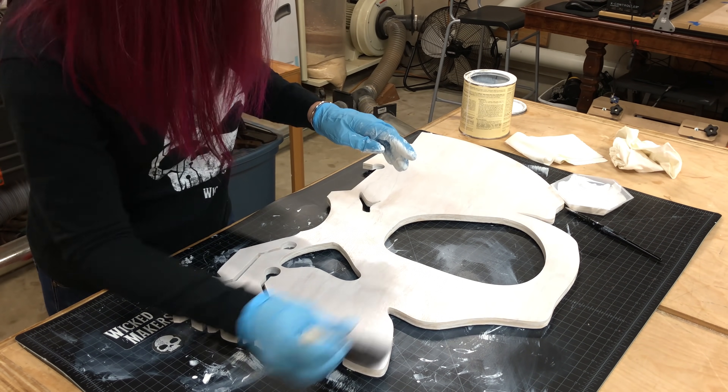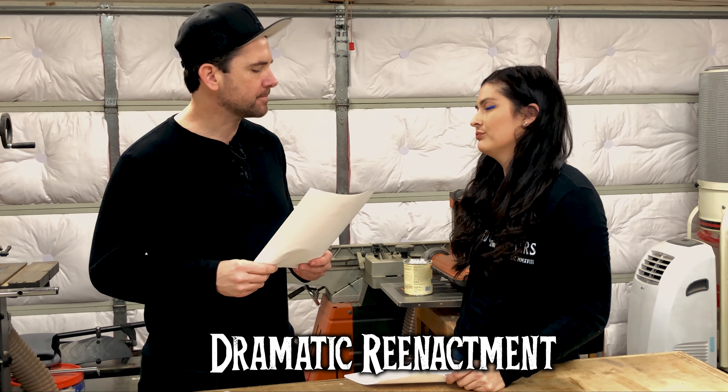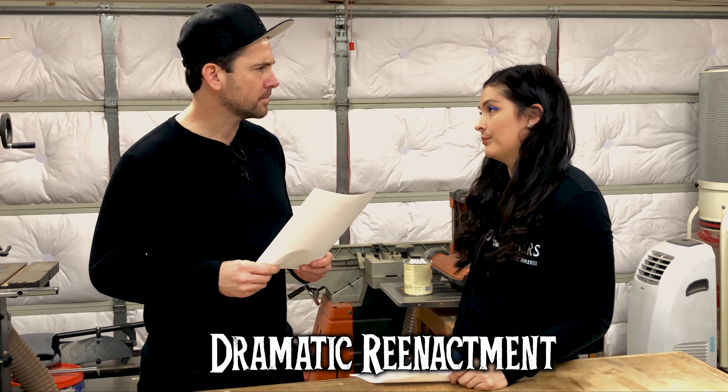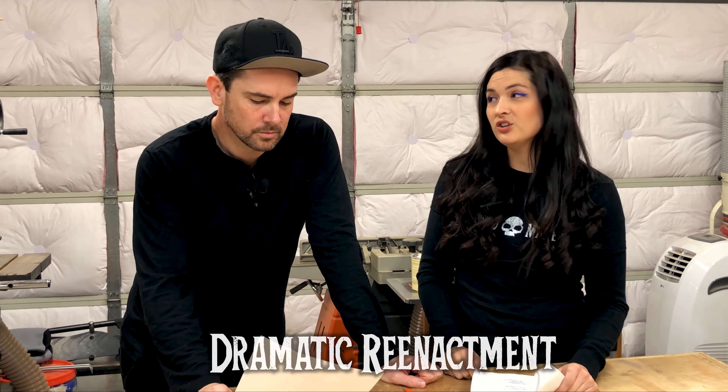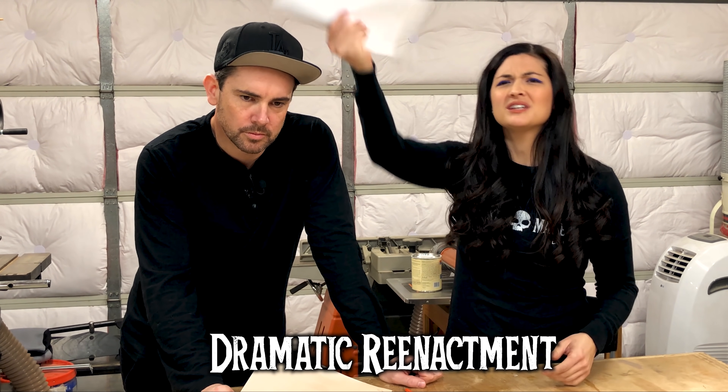Normally the next step would have been to paint the back of the skull black, but when we first conceived the project Jay really wanted LEDs in it. We couldn't quite figure out how to make it work and didn't film any of it. So we did the obvious thing and hired some actors for a dramatic reenactment: 'I believe we should put LED lights in.' 'It's too complicated, let's keep it simple.' 'But it would look awesome.' 'I told you this wouldn't work.' 'Fine, you were right.' 'Who wrote this script anyway?'